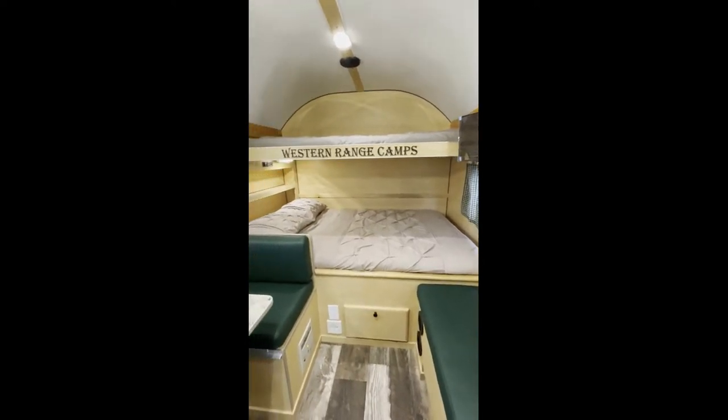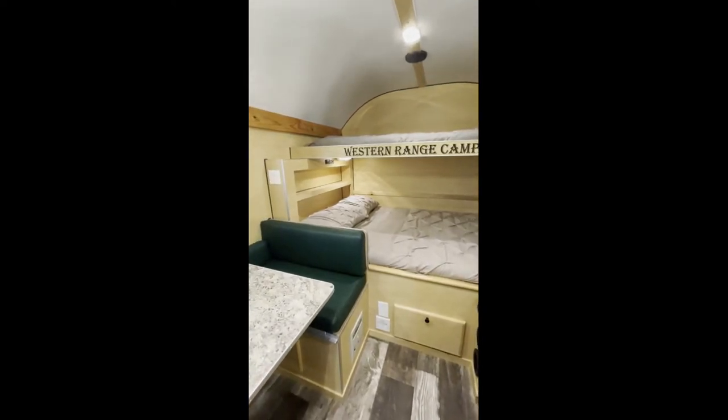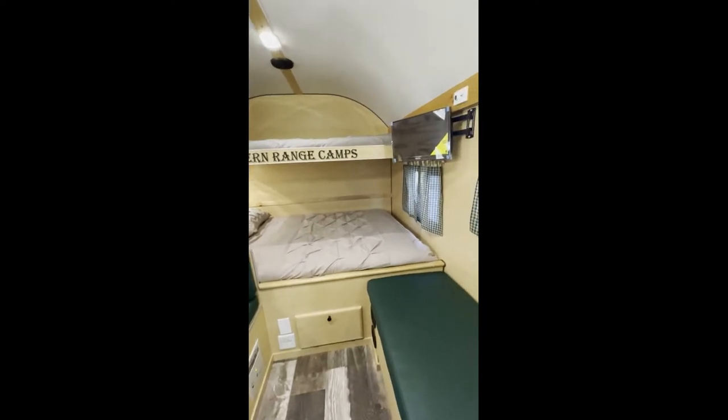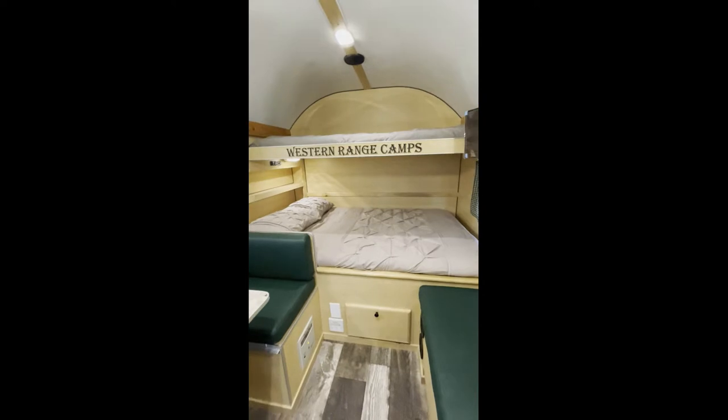This is actually the front of the camp — it's a gooseneck, designed just for pulling with no living space over it. He's got the 12-volt TV with a DVD player, and he went with a full main bed.